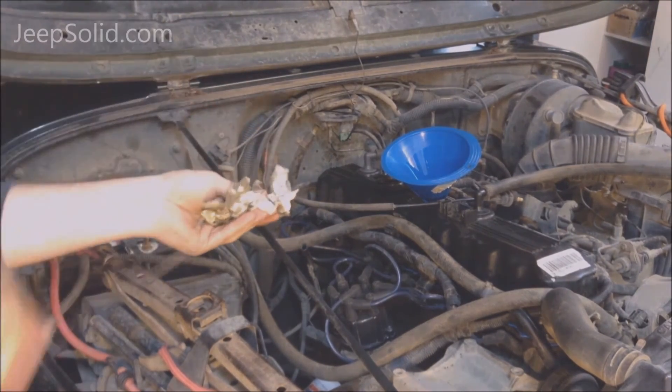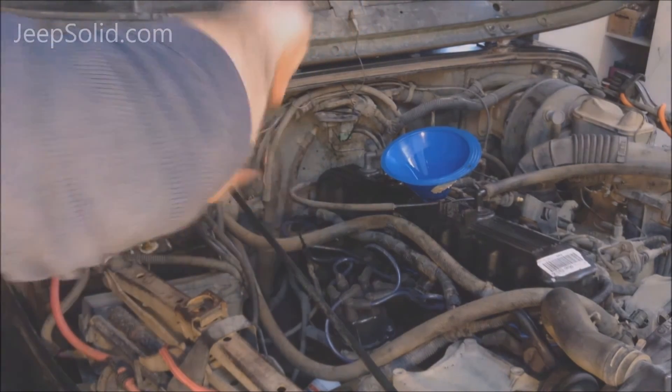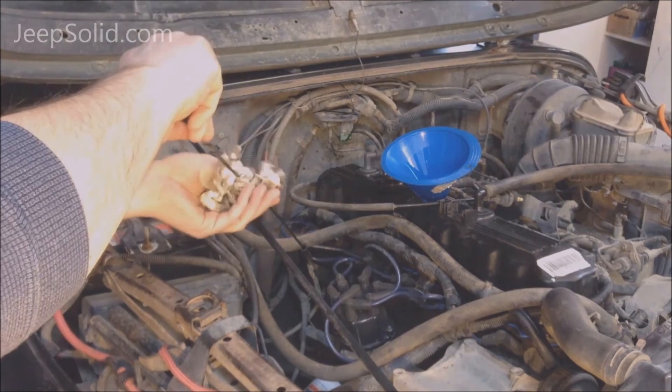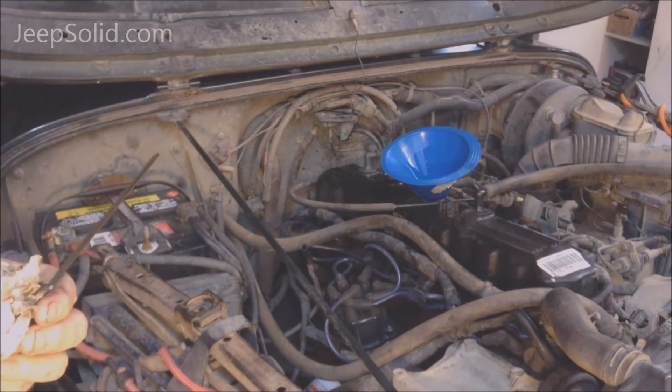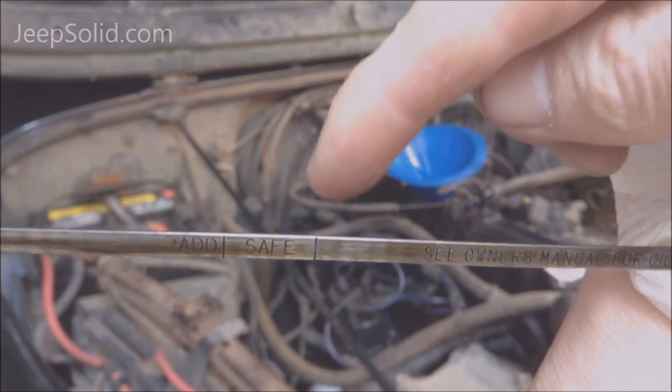As you notice, Jason is removing the dipstick, cleaning it off, reinserting it, then checking the fluid level. It's really hard to see on the camera, but we are at the top of the safe zone.